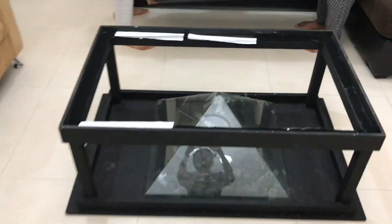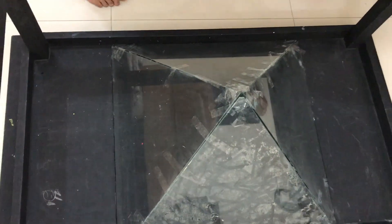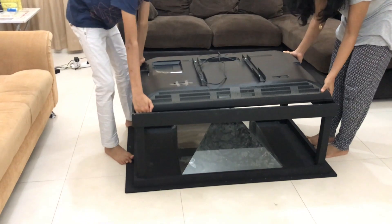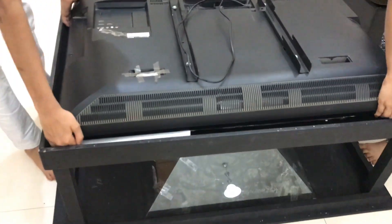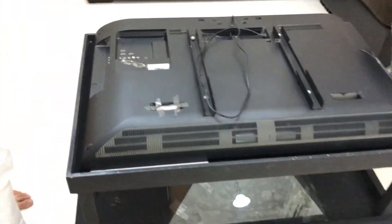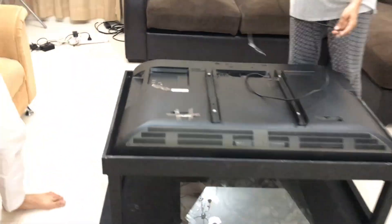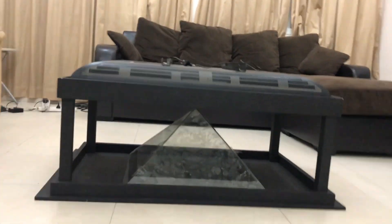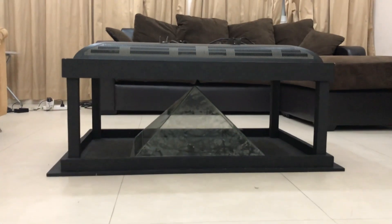In the other video, you can watch my science fair presentation and my actual hologram video. If you decide to make the project, good luck to you in your science fair. If you have any doubts or problems, you can leave a comment and we'll try to get back to you. Don't forget to like and subscribe.